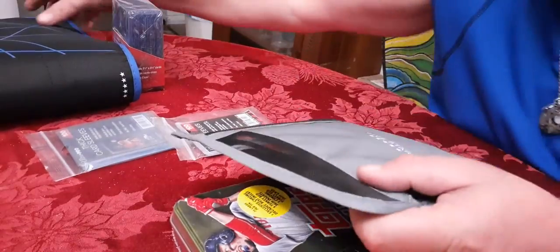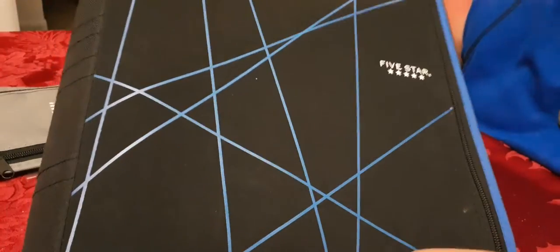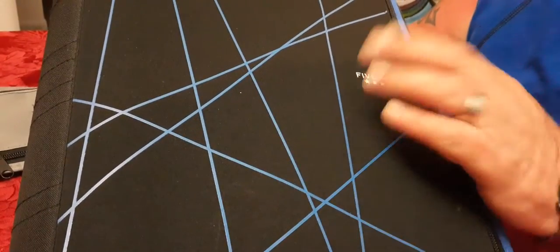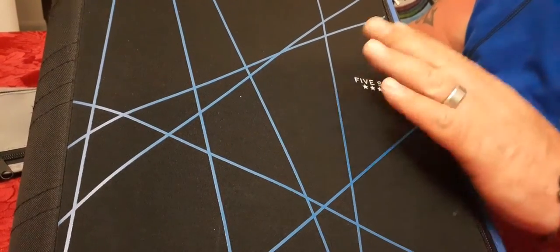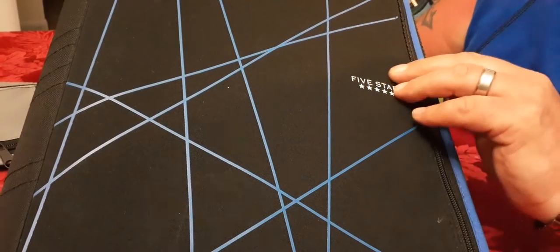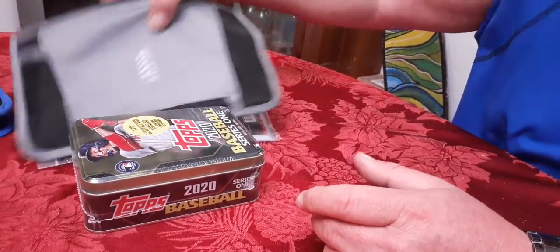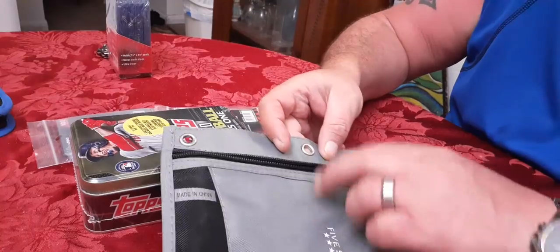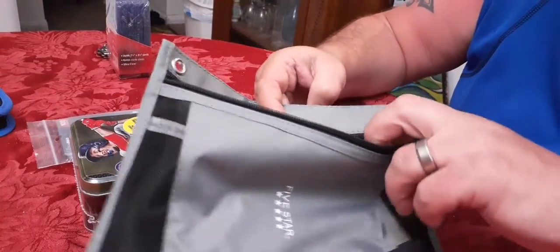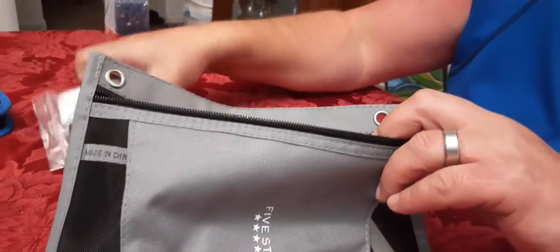What I do is I buy this binder right here. I have a binder that I fill up with all rookies and inserts. Except for cards of players that I like - my favorite players - I put them in penny sleeves and top loaders, and then I have a storage box. I use this five-star notebook to hold my penny sleeves.